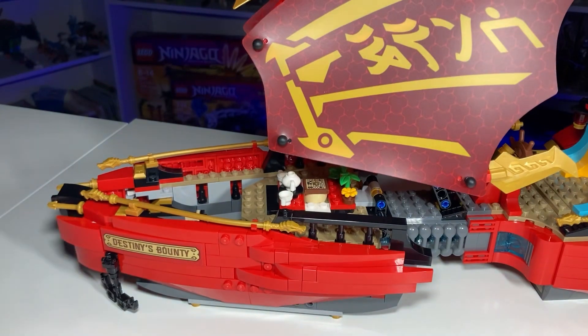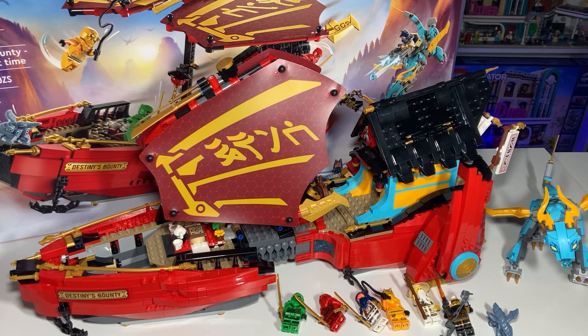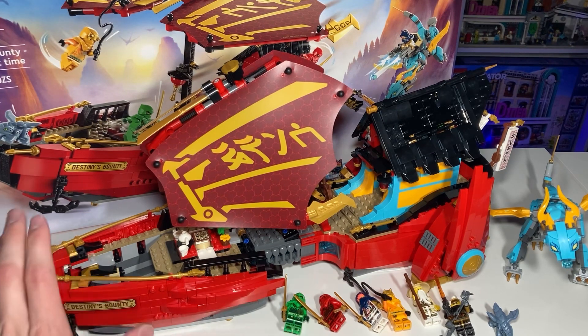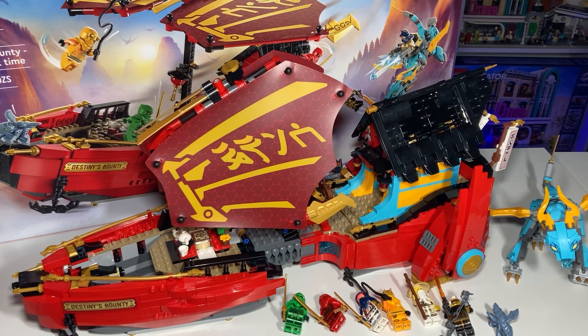At the end of the review — I'm typically very critical of expensive sets because when you're paying a large amount of money I expect a high quality product. I was expecting not to like this set and expecting a ton of flaws, and I really thought it would be ugly without a dragon head at the front. But it really shocked me. It was a great building experience, though you're essentially building each symmetrical side twice, so there is some repetition there.